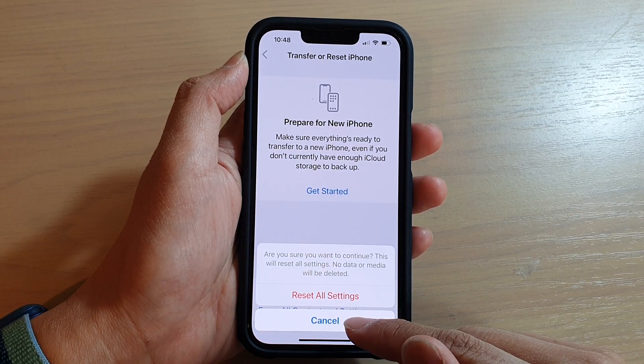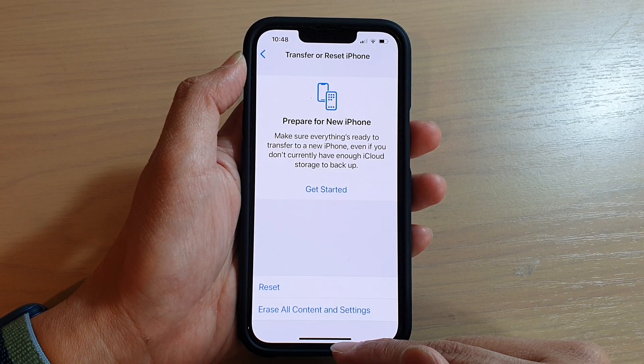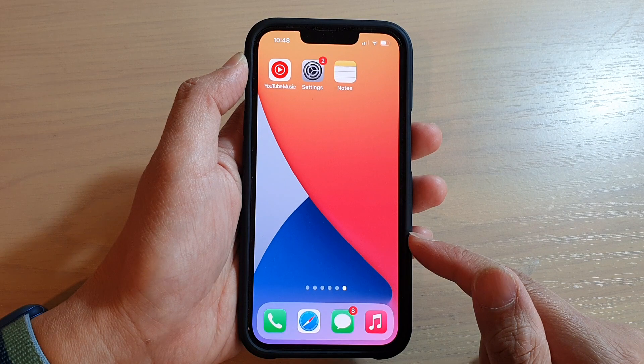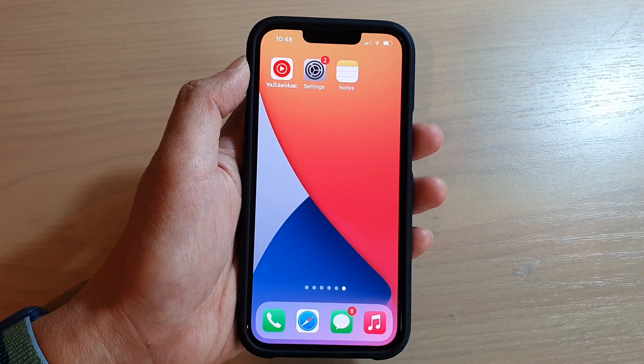And that's it. I'm going to cancel for now because I do not want to reset all my device settings. Finally, you can swipe up to go back to your home screen. Thank you for watching this video. Please subscribe to my channel for more videos.